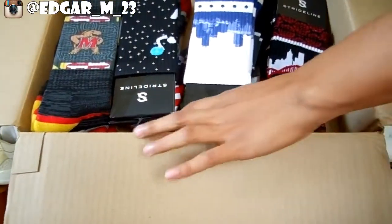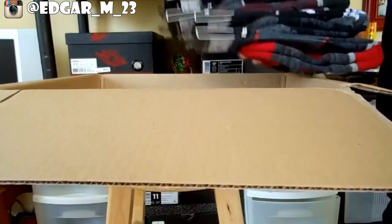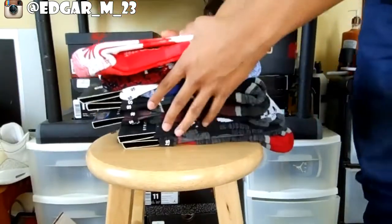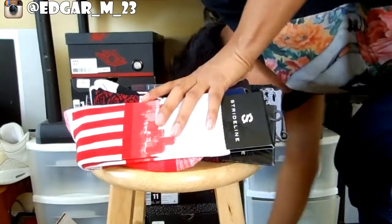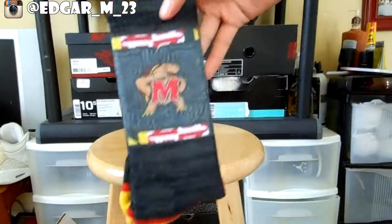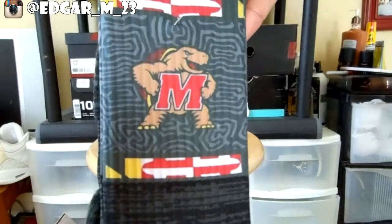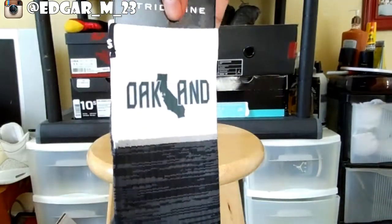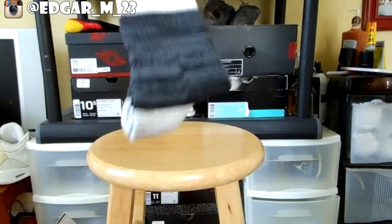Look at all of them! I think there were like 10 socks. I'm just going to show you all of them real quick. Here's the first one. Here's another one - it's gray and white. All these socks were just about like 16 bucks each.